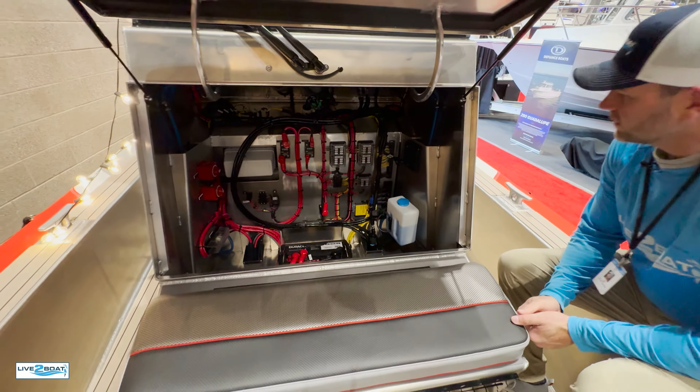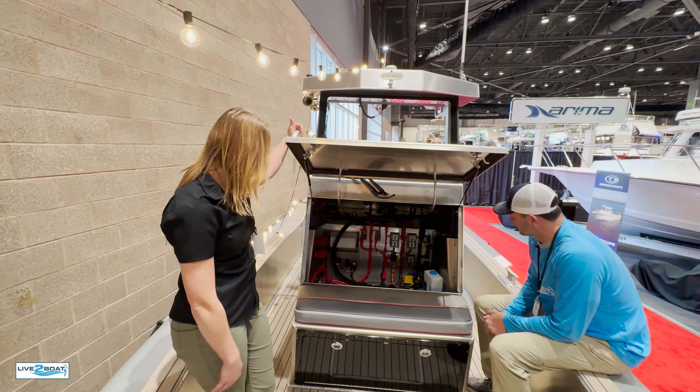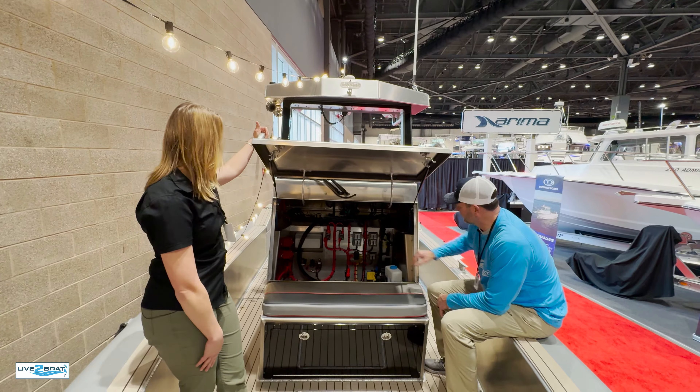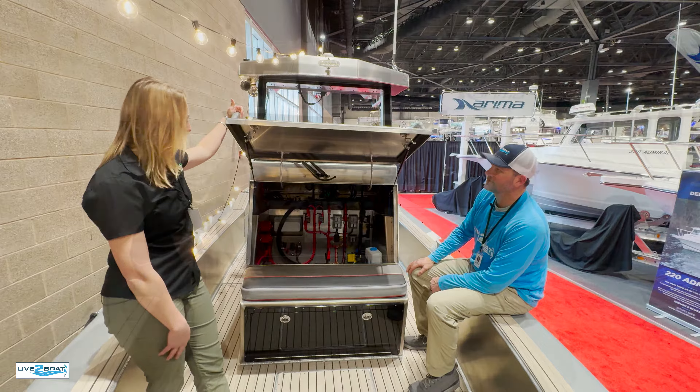Charging ports on both sides, anchor counter — you name it, there's so much room to work with here. Throw your phone up there. There's a flip pad to rest your feet on when you're going 55 miles an hour in a corner. Adjustable wheel, all the options — I think you'd be hanging out right here.